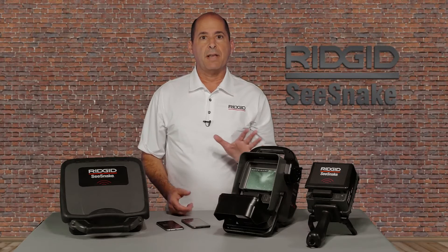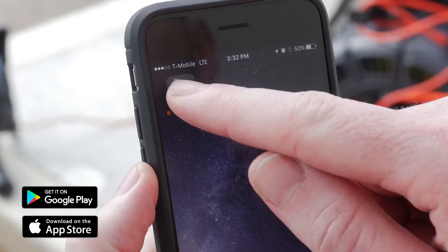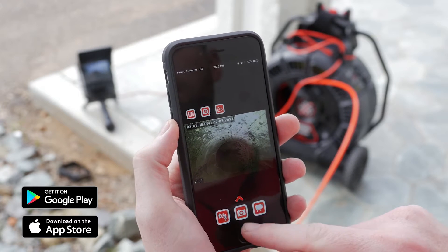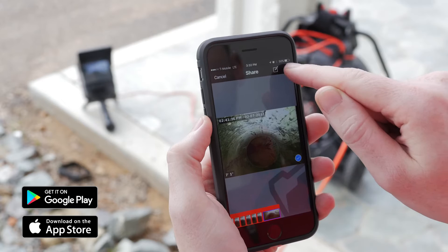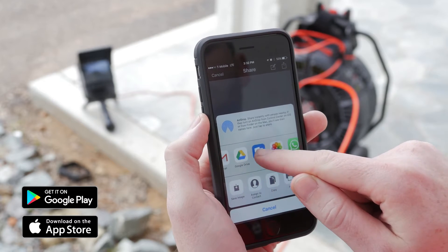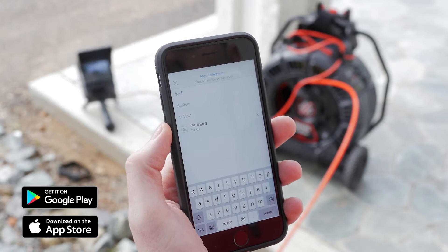Connecting a rigid C-Snake Wi-Fi enabled monitor to a smartphone or tablet lets you view inspections, record and capture images, and share inspection media right from the job site using HQX Live for Android and iOS. HQX Live is available free of charge on the App Store or Google Play.